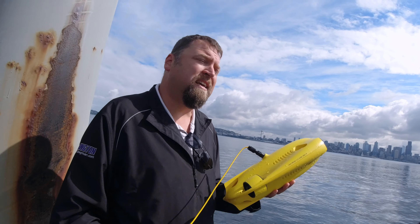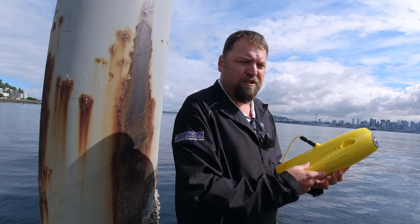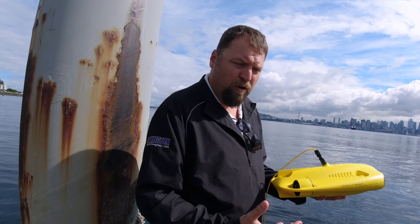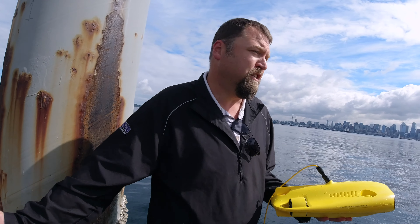It's got a 4K camera in it. It gets spectacular footage as you just saw. It's also very stable — it stabilizes the drone while it's in the water. So while you're filming content, you don't have to worry about manipulating the controls while you're filming, like the jellyfish you just saw.